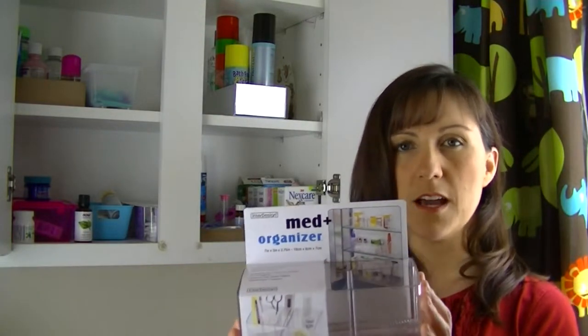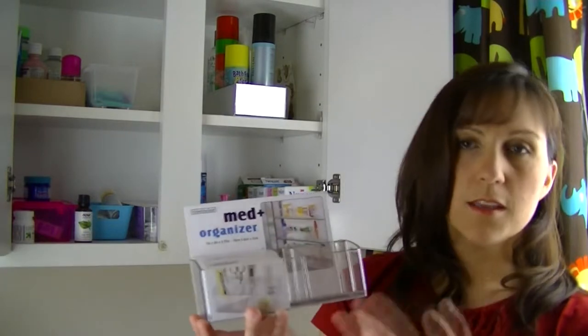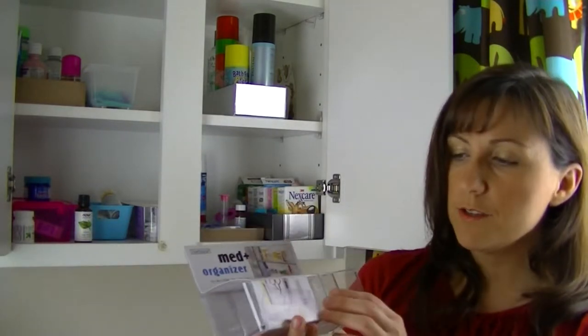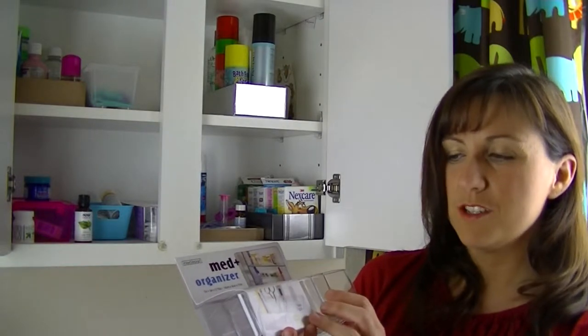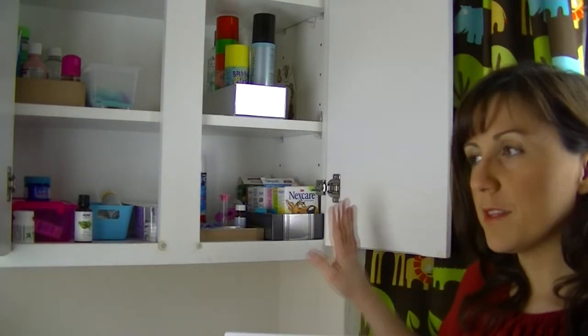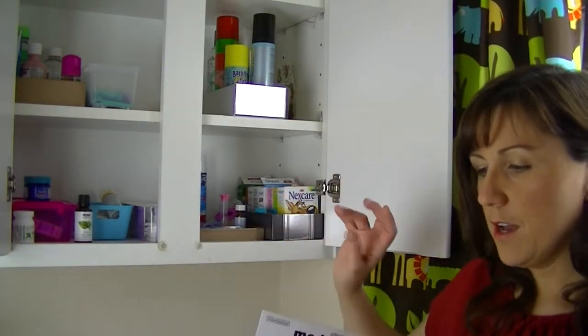It's available for $5.99 at the Container Store. In the pictures on the packaging, it's used to sort things like Q-tips, tweezers, thermometers, and first aid items. What we're going to use it for today is to clean up the kids' band-aid section, and with the extra space we'll add in some other little first aid kind of things.